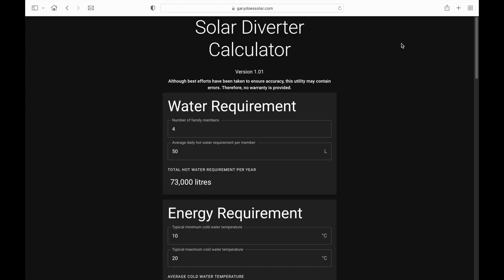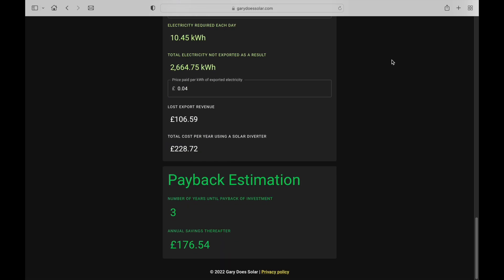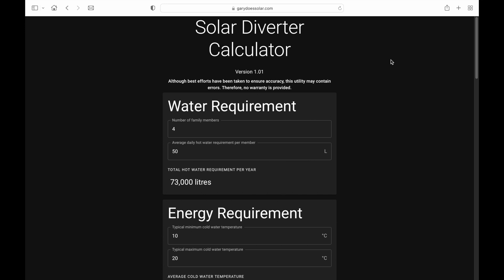To make things easier, I've been working on a utility with my friend Ewan. In this utility we're entering a number of details and at the end we'll get an estimation of the payback period. We start with the water requirement — here you can see we have four family members averaging 50 litres of hot water per day, amounting to 73,000 litres over the year. You can change these values to suit your own situation.